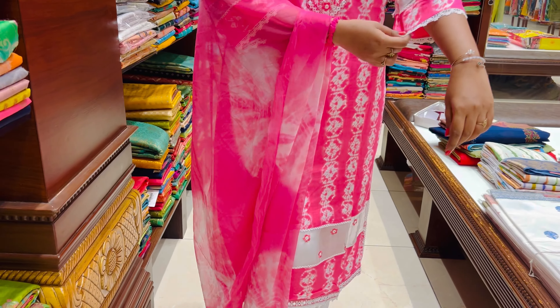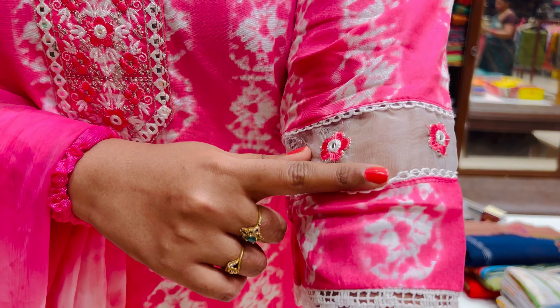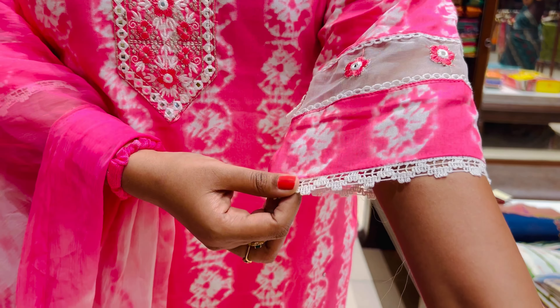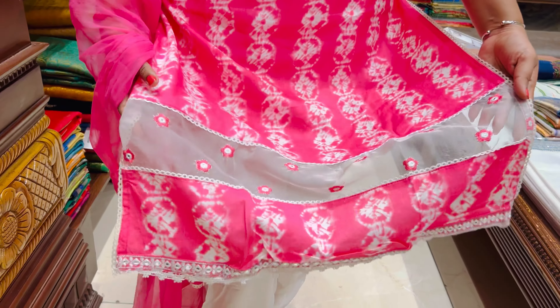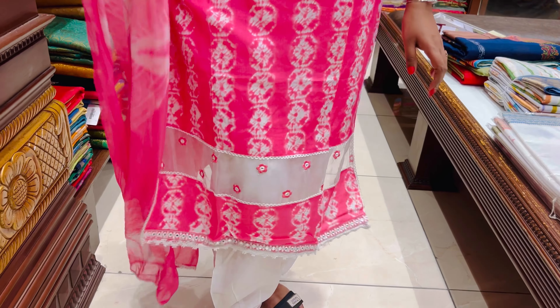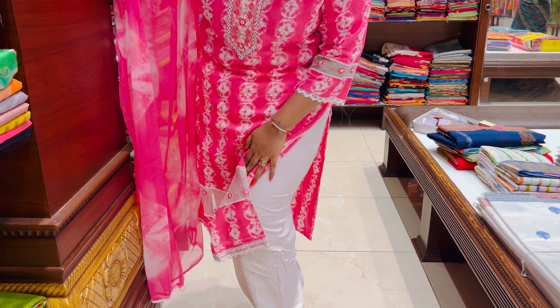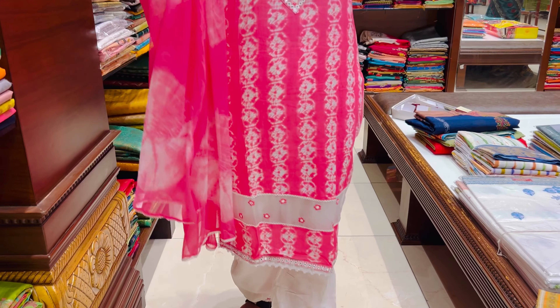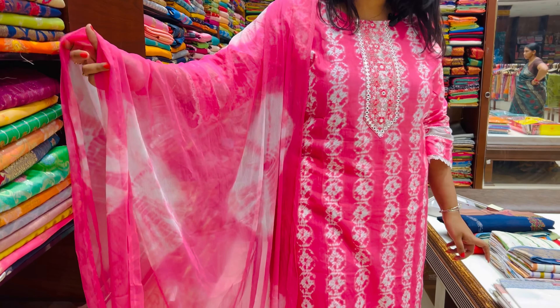I am going to show you the three-fourth sleeves. The neck has a cloth detail. I am going to show you the white color combination as well. The pink and white color combination — you can also take a pink color combination.